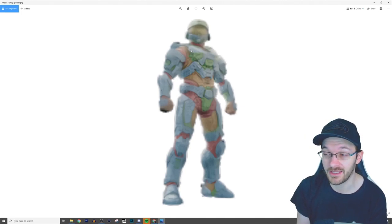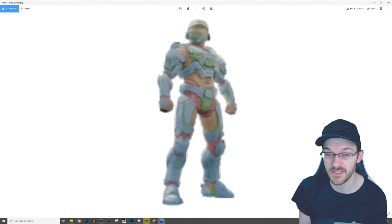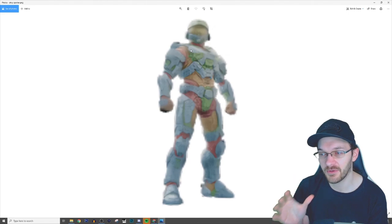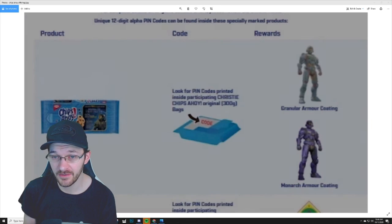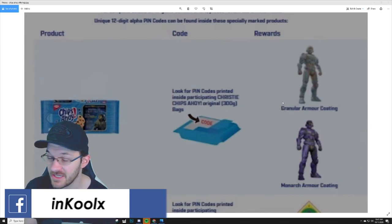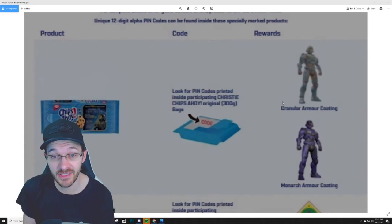You could literally spend an hour, maybe even two, just making your one Spartan, which sounds awesome for customization. But that makes me think this is going to be preset armor customization colors that you get for your Spartan. You can see the promotional codes right here — the Monarch armor is listed, and then it looks like the Granular armor coloring as well. It's very blurry, but this is what's going to be in the game.